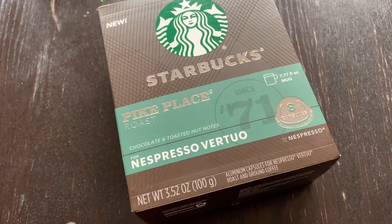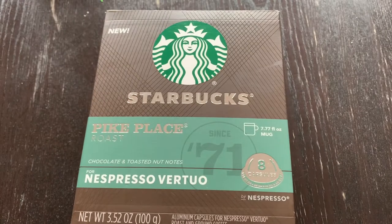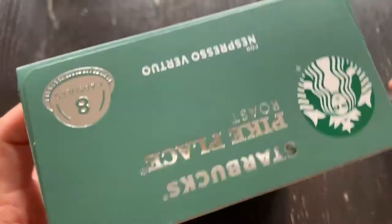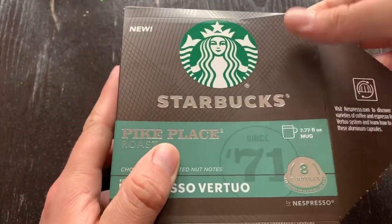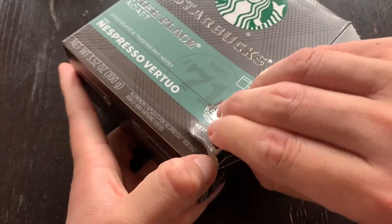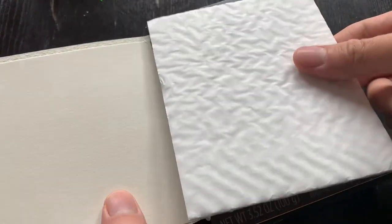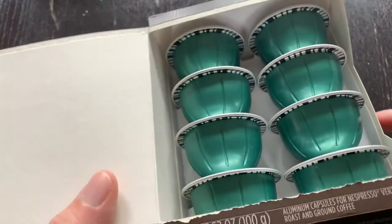Today I'm doing my first impressions on the Starbucks Pike Place Roast for an Espresso Virtual. This one comes with eight capsules. This is different — I had not seen this with the other ones. It comes with a little padding here and they're nice and neatly placed.